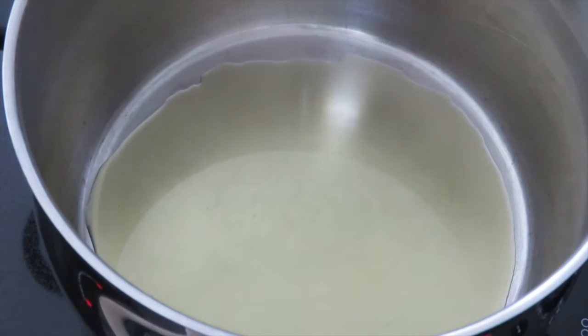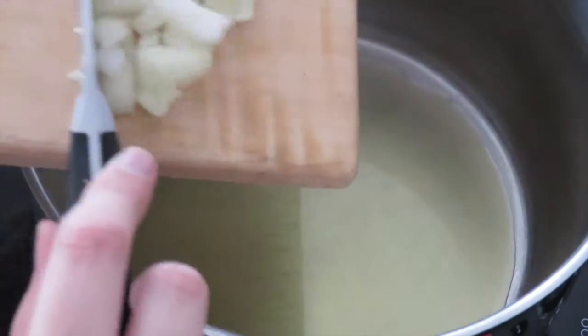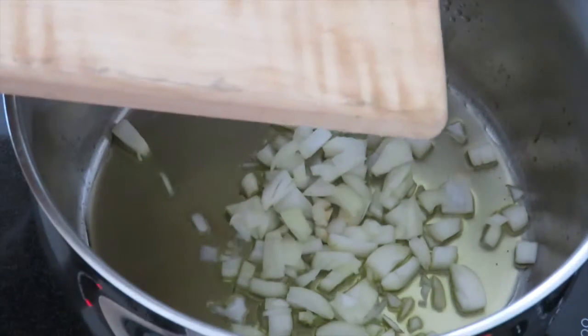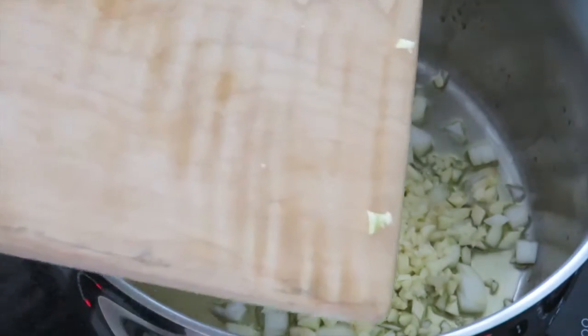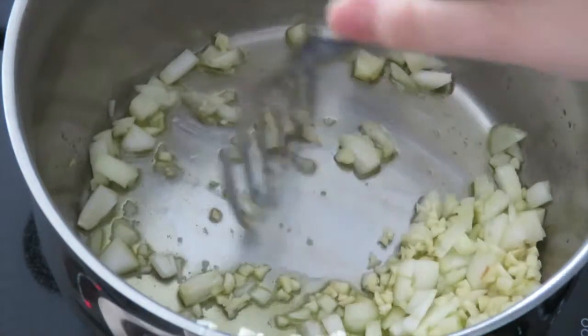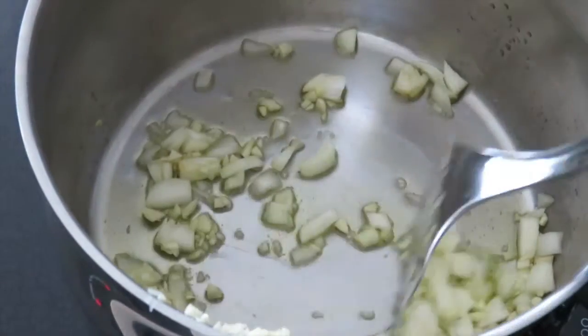On medium-high heat we are warming up about one tablespoon of olive oil. We're going to add our chopped onion and garlic that we chopped just before. We're going to brown the onion and garlic.